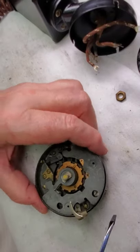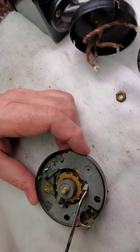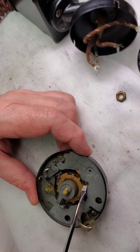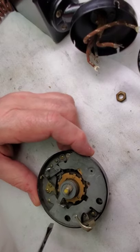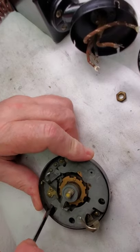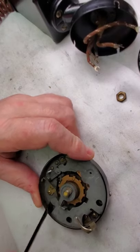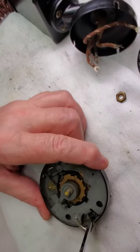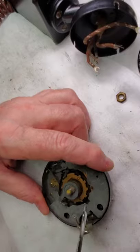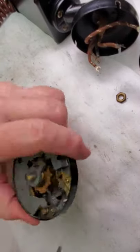Let's take this cover off. The orientation marks are these two little eyes that clear the two bushings. This is where the shafts are held in — you can call them a bearing, a bushing, whatever. This has never been taken apart before, you can tell. I'm going to clean the contacts too when we're done.